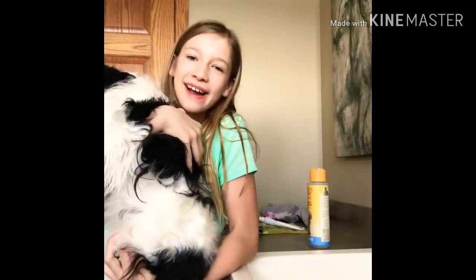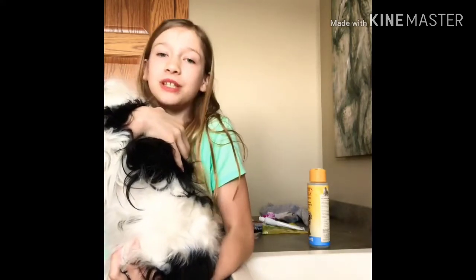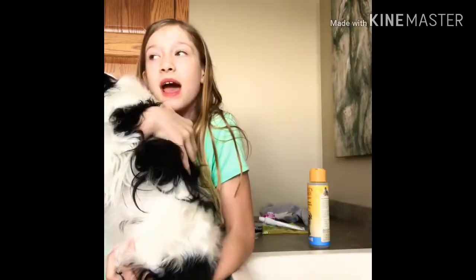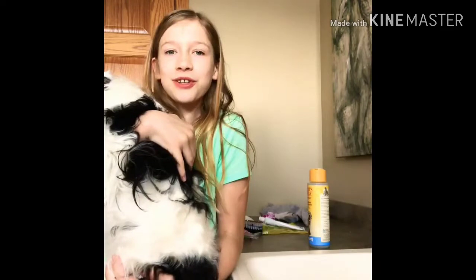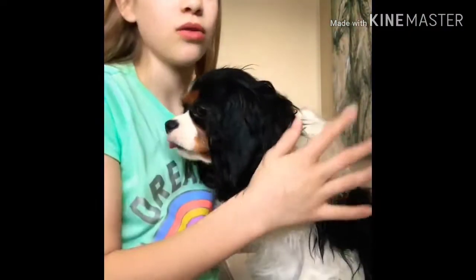Before we start with the video, I just want to let you know I'm not ready for the day — enjoy anyway! I'm going to be showing you how to give your dog a little spa day or just a bath. Without further ado, let's get started. We had waffles for breakfast this morning and my mom got the batter all over Lola.